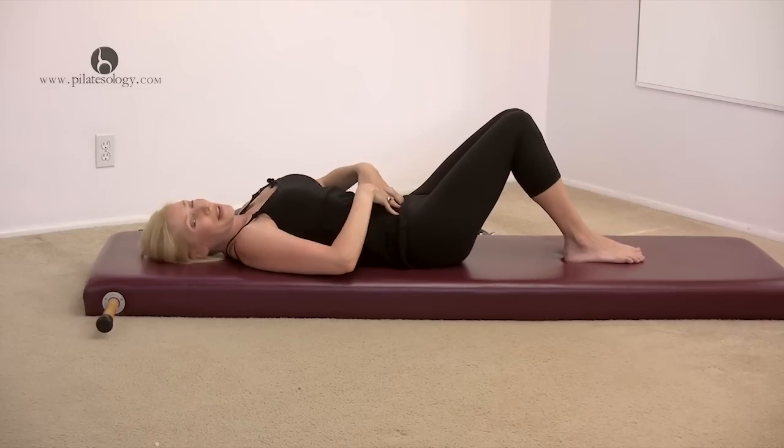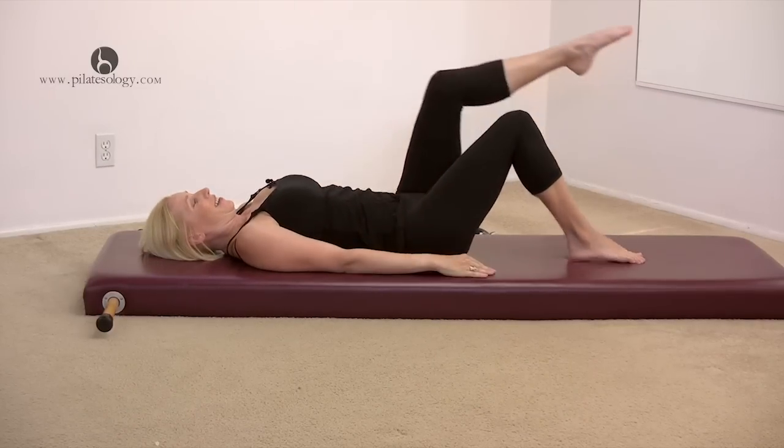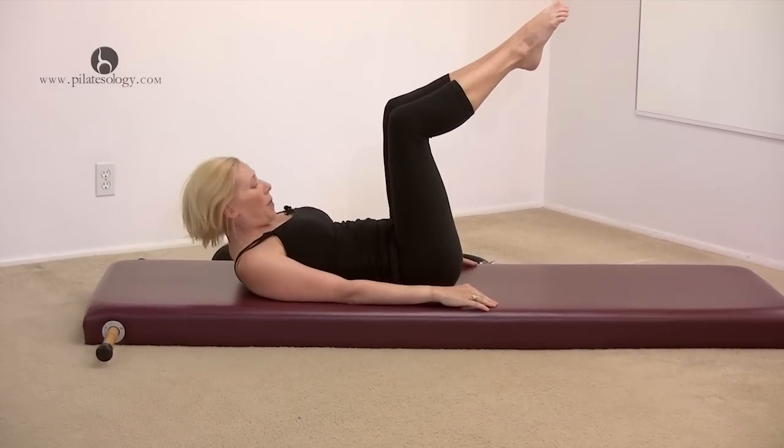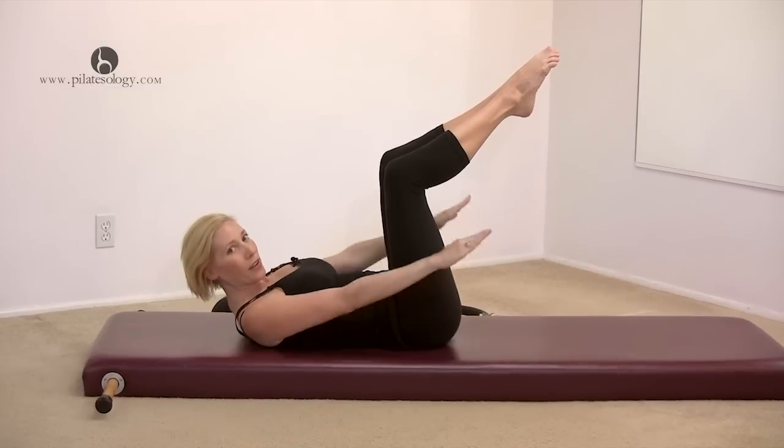I feel something happening in there. Bring your legs up for the hundred. Curl your upper body up and just start to pump your arms up and down.